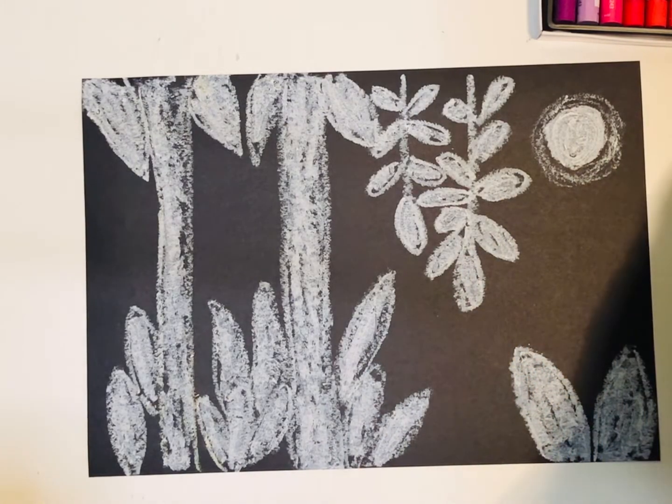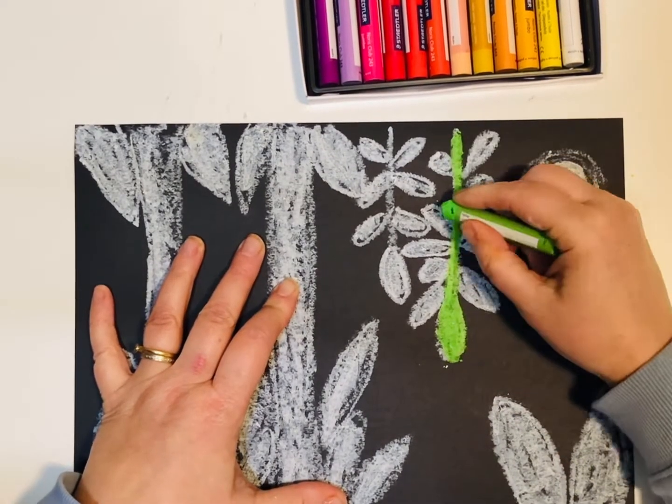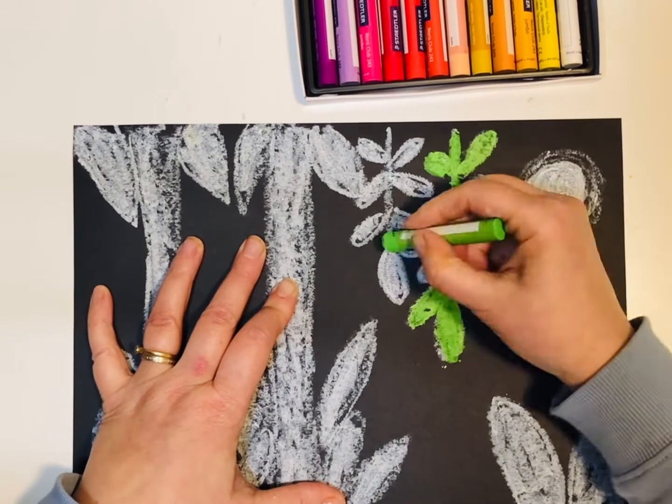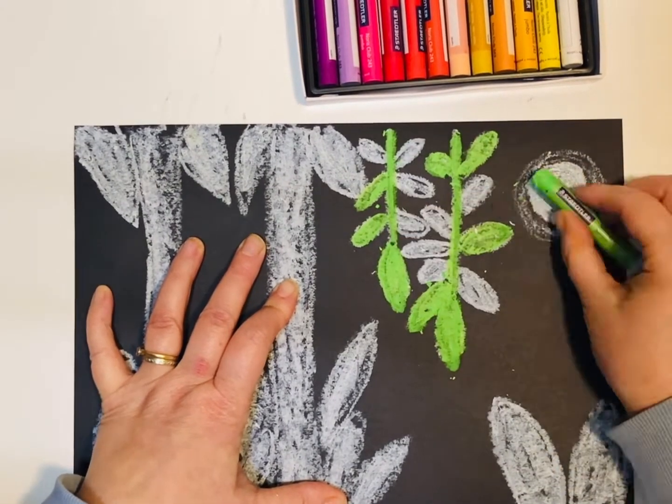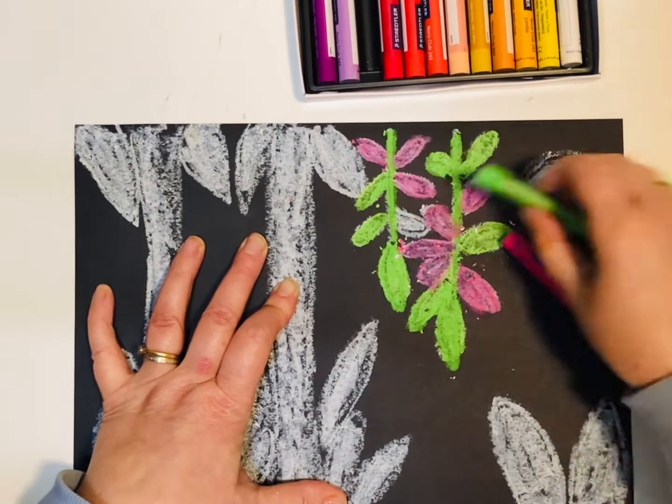By using white pastel in the background it makes the colour of the pastels on top pop. By building up layers of different colour pastels you create texture and depth in your picture.